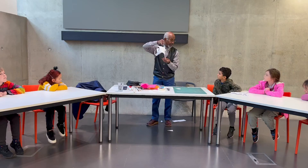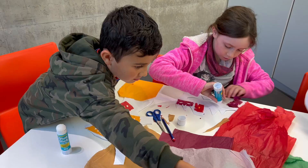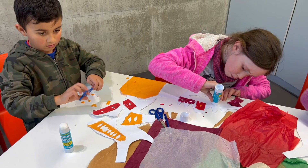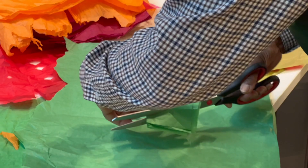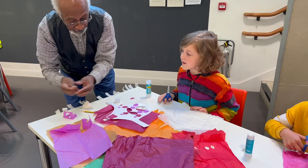Step two is to use tissue paper to decorate that flat cut-out mask. You can use the scissors to cut patterns out of the tissue paper. We found that if you fold the tissue paper and cut through it, you create patterns. We just play creatively using colour.